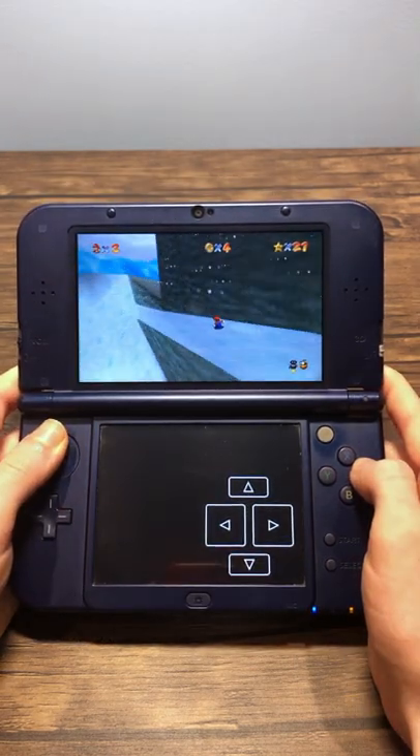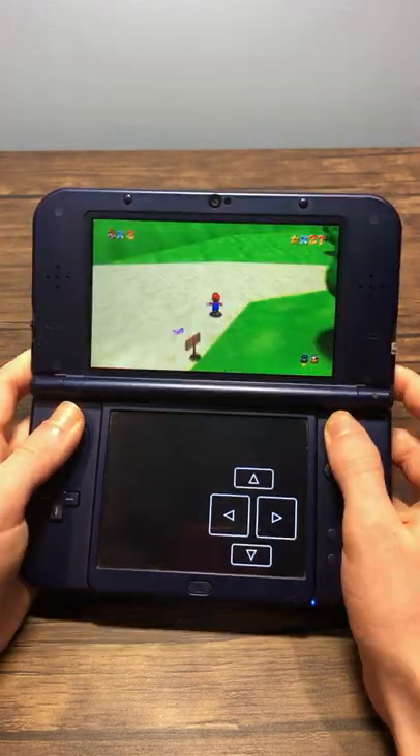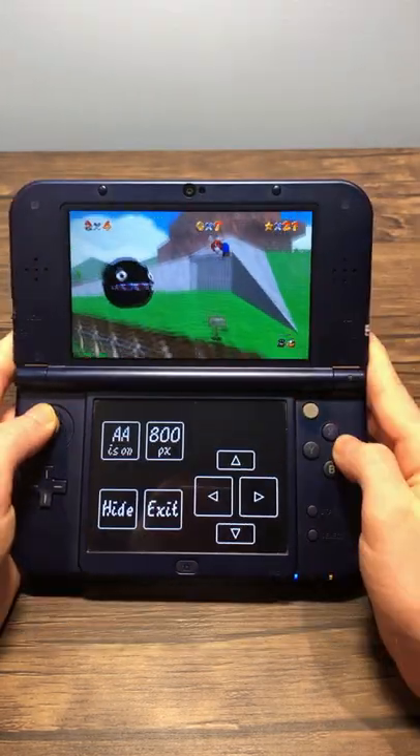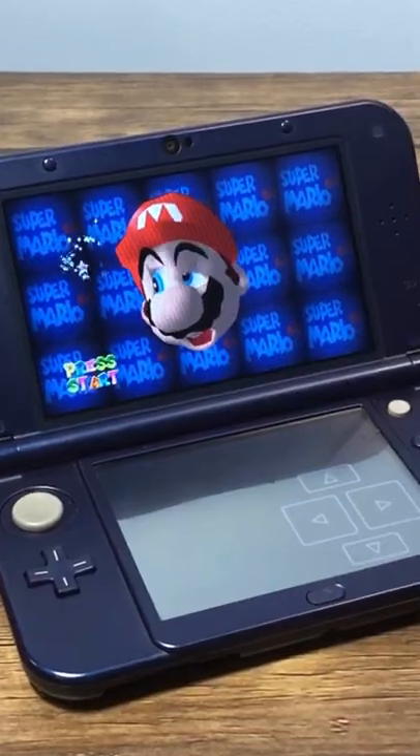The new Nintendo 3DS and 2DS systems allow the game to run very smoothly up to 60fps, and the C-Stick allows for easy camera control. It's definitely the best way to play the game on the Nintendo 3DS, so I recommend checking it out if you've got a modded system.